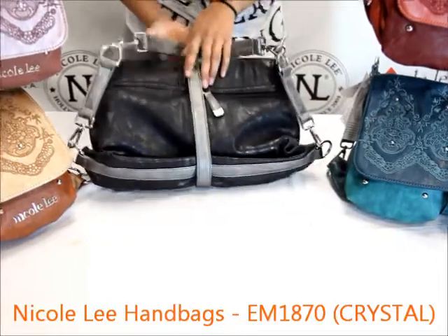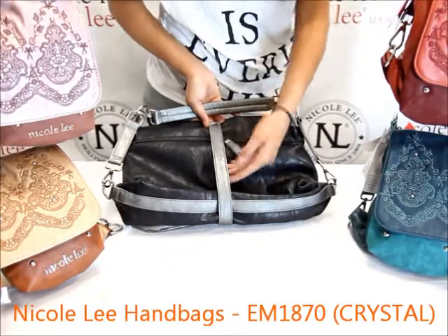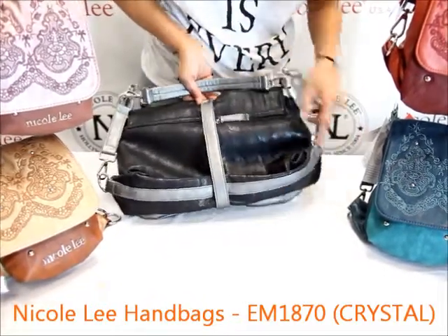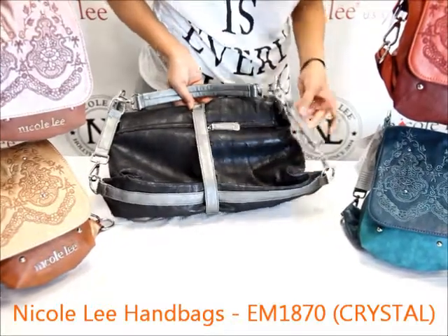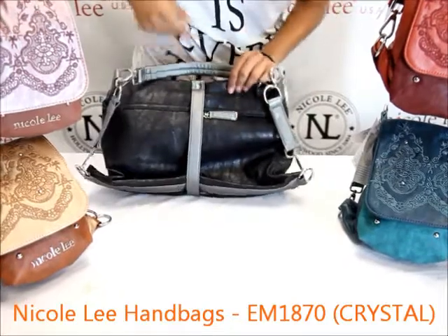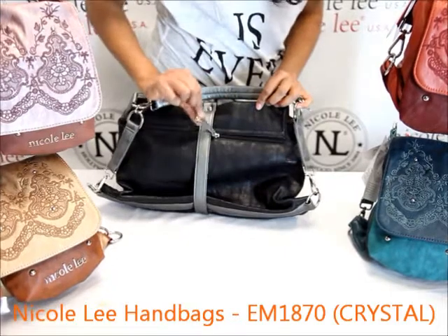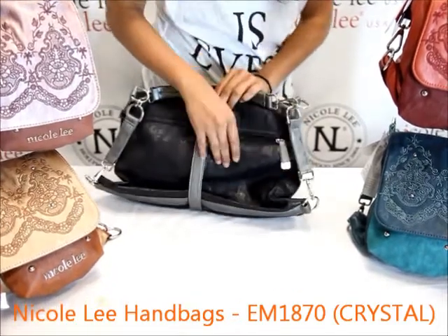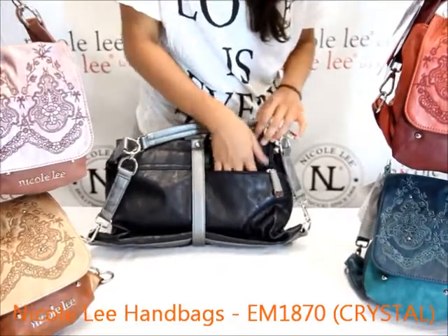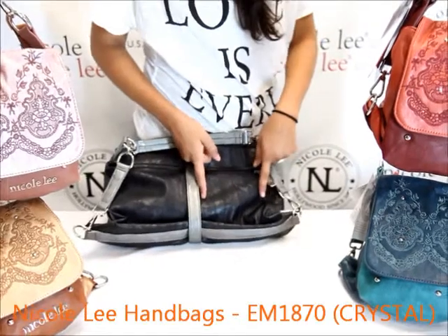On the reverse end it's just a plain faux leather material. It is cinched in through this center piece and at the sides it's also cinched in through this material. There is an exterior back pocket — it's not in the center, it is off to the side. There's a single zipper pulley. This pocket is fairly small; it takes up about the length of my fingers and it's not very wide.